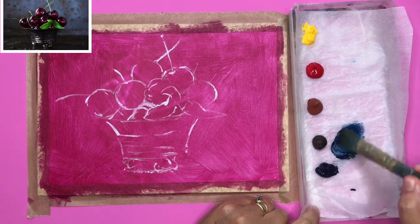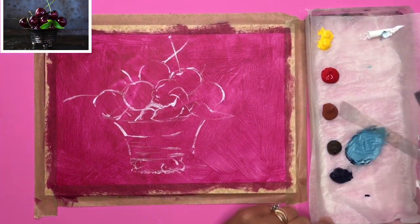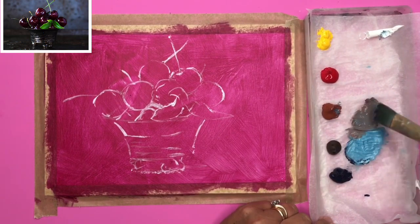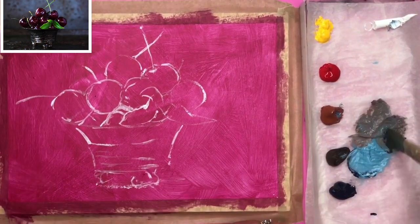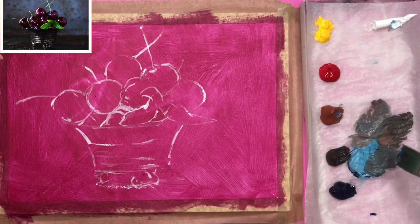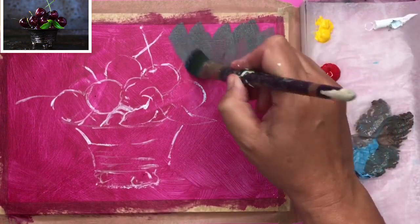I'm starting off by mixing some of the Prussian blue, adding a smidge of white — just showing the colour mixing here. I'm using a flat half-inch brush, catching the paint at the corner of the brush so it allows me to do these separate colour mixes. I've got about three or four there.